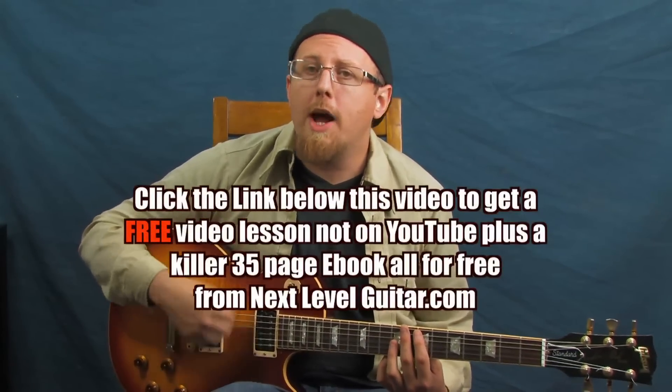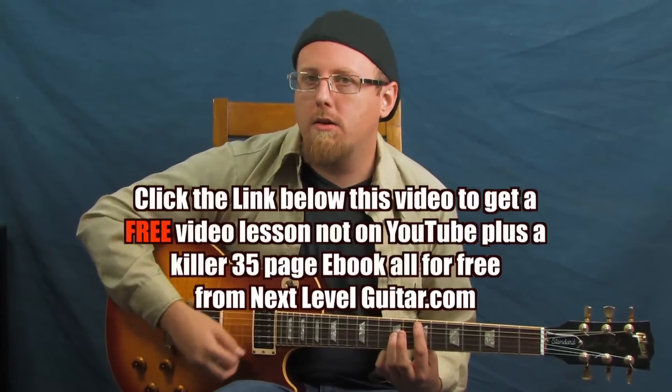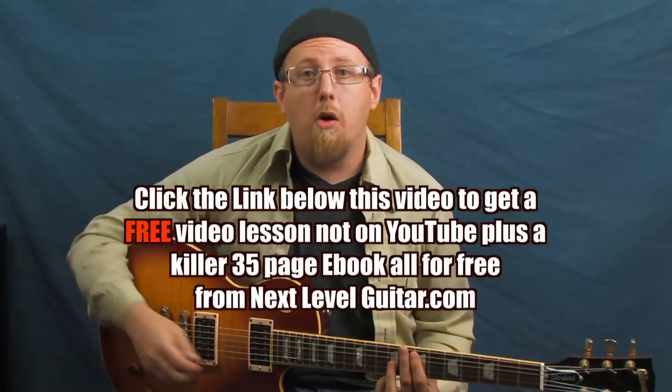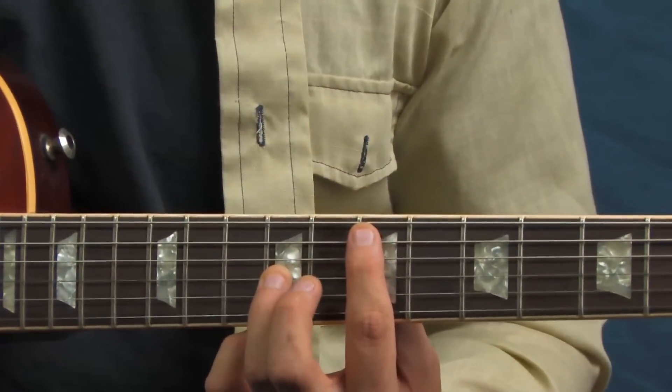When playing octave shapes you have a couple of options with your picking hand — you can either pick them or play them with your thumb. Either way works; it's about finding your style. The thumb gives a warmer sound; the pick gives more attack. Whichever you choose, make sure you're muting the in-between string with your index finger so that string is deadened and you're only hearing the octaves.